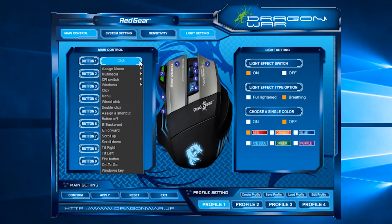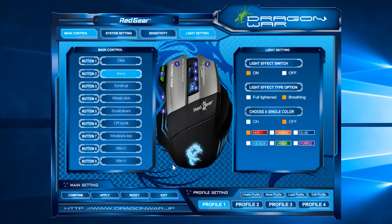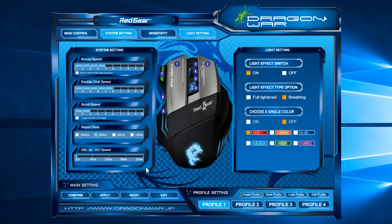Moving on to the driver interface, it has many things to offer. With the driver interface you can customize all nine buttons according to your need. It also has macro functionality support, so you can assign any repetitive task to any click. Apart from that, you can easily assign any window shortcut or custom shortcut to any of the nine keys, which is a pretty handy feature.